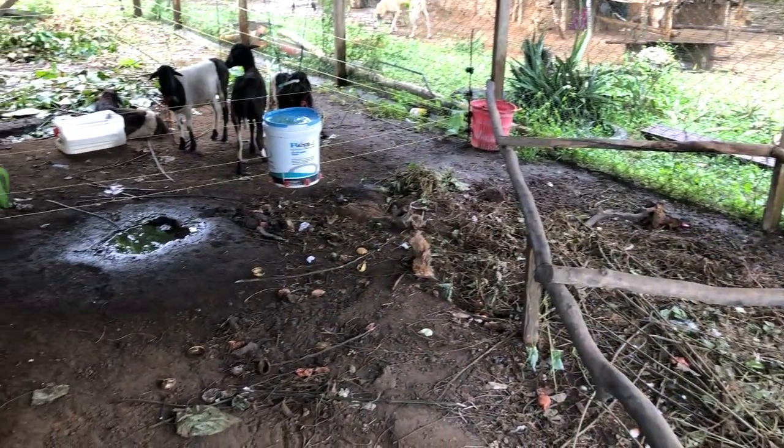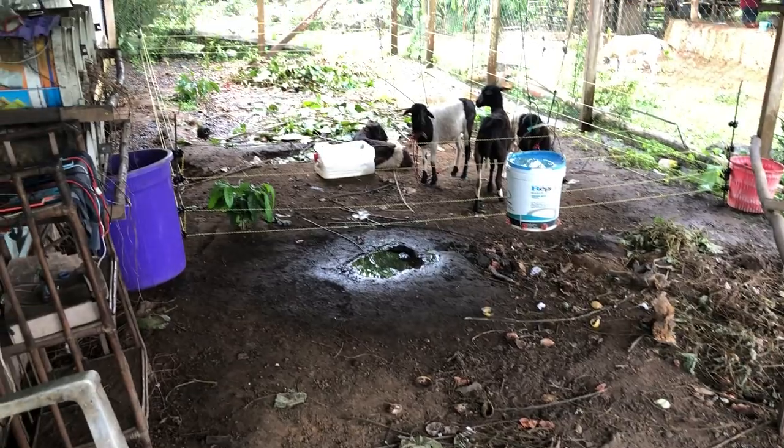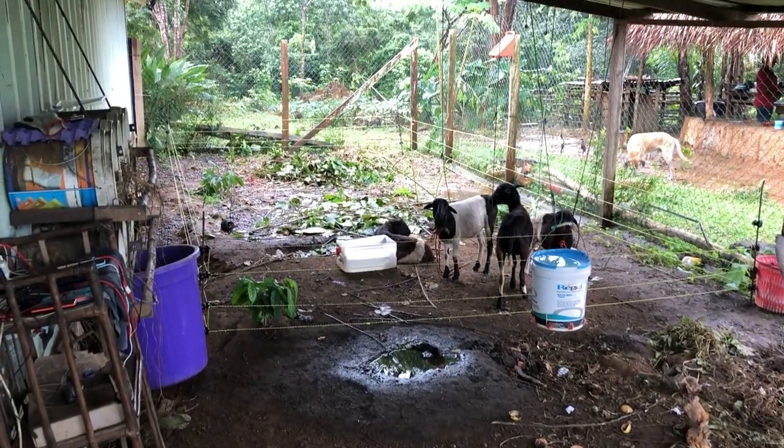Hey everybody, welcome back to the African Homestead. Today we're talking about electric fence. It took three days, but I'm really confident the sheep are now trained to the electric fence. We're preparing an area down here in the pasture to put them on to get them started with the rotational grazing system we're setting up.